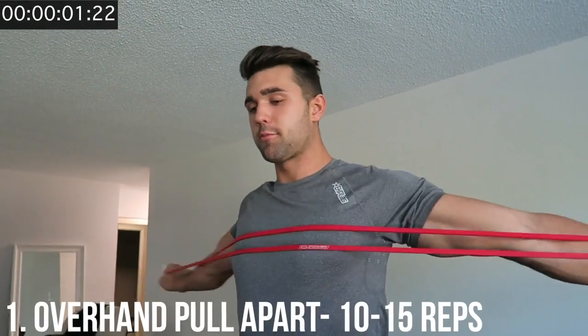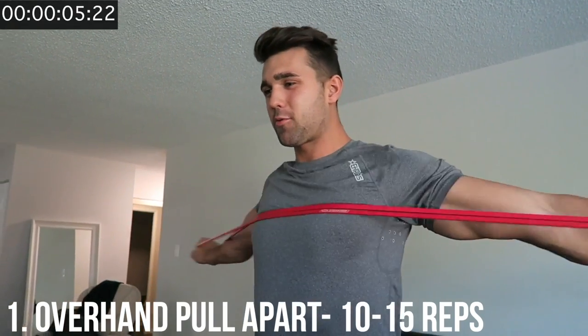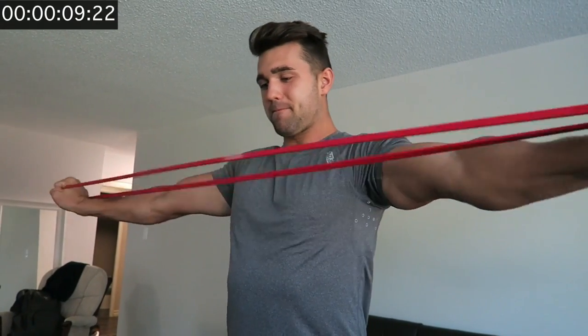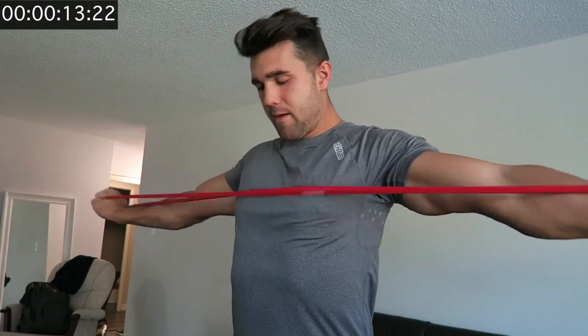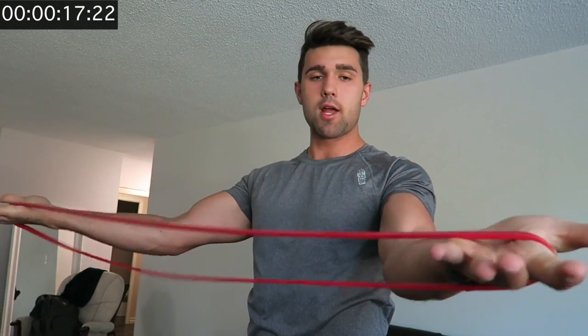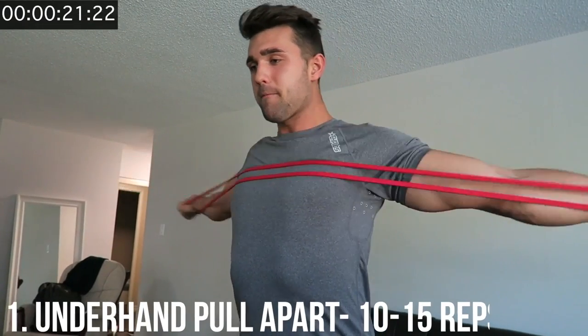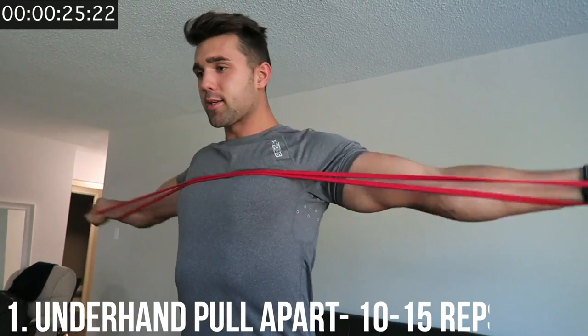First one, you're going to do the cross-arm chest stretch. This is good for hitting the chest — you're just stretching back and getting that squeeze. Aim for about ten to fifteen reps. Then go underhand; the cross-arm grip is going to get a little bit more of the rear delt.